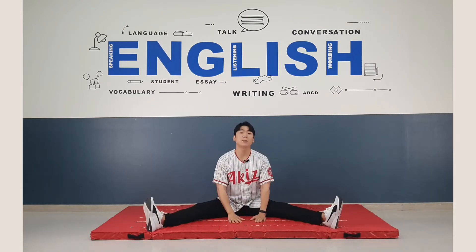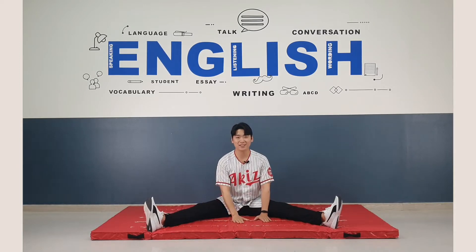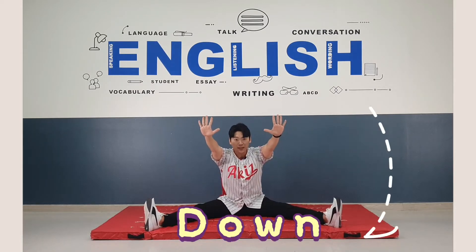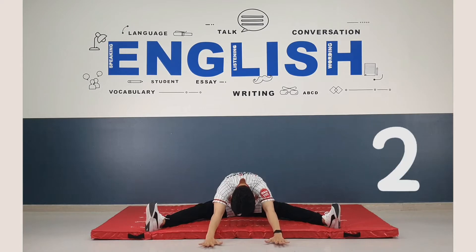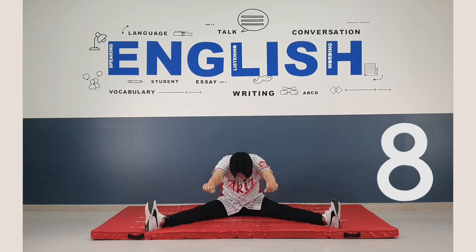Okay. This time, we put our chest on the mat. Okay. Good. Hands up. And then let's go down, down, down: 1, 2, 3, 4, 5, 6, 7, 8.